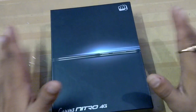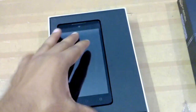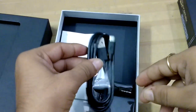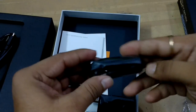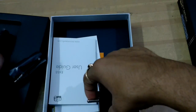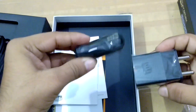Now I'm going to open this box and show you its contents. Here is the smartphone — this is the Micromax Canvas Nitro 4G. You can also see the charging adapter, the charging cord, and the earphone/headphone.